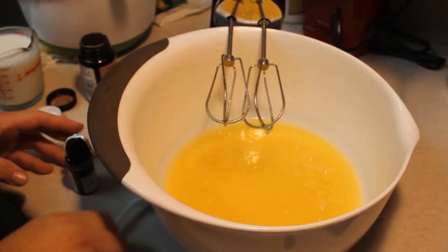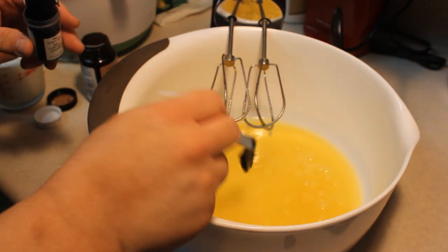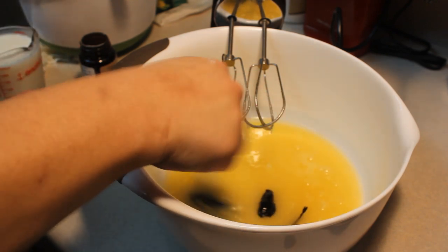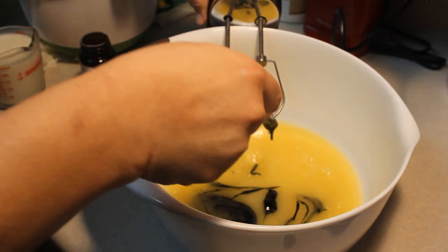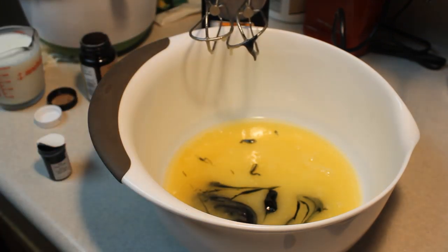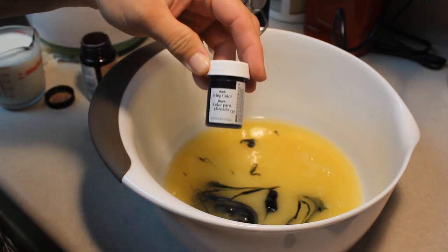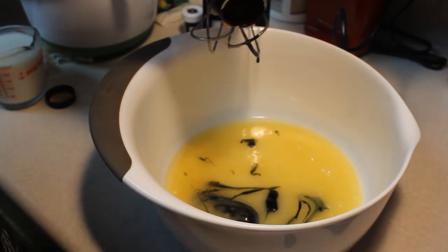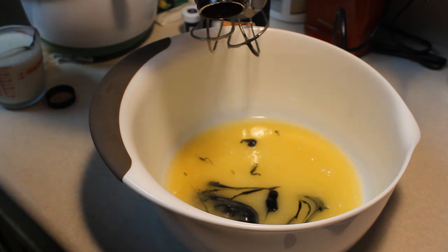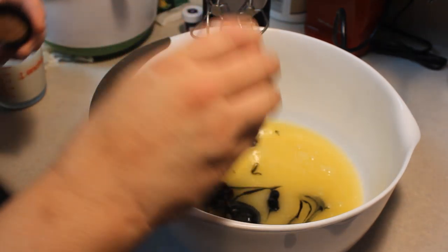I'm going to add in a tablespoon of black food coloring — I'm using Wilton food coloring so I may not need quite that much, but I'll go ahead and add about that equivalent. I'm using a plastic fork so I can just throw it away. Then we're also going to add a teaspoon of pure vanilla extract — I use vanilla paste so it will seem a lot thicker.